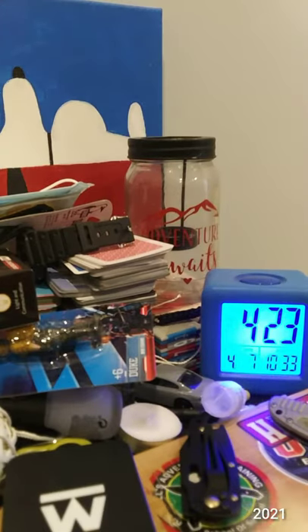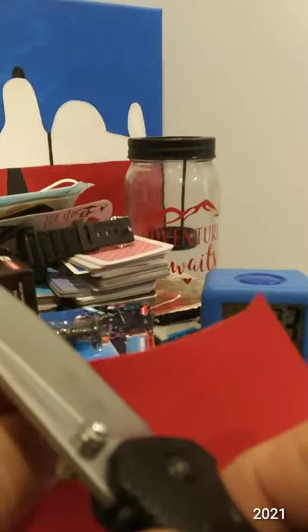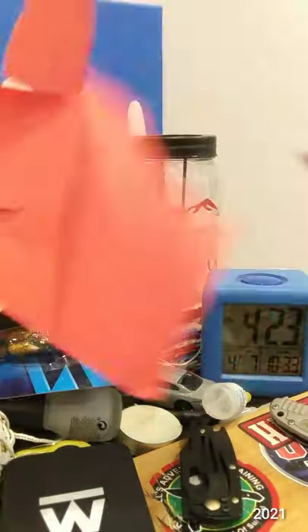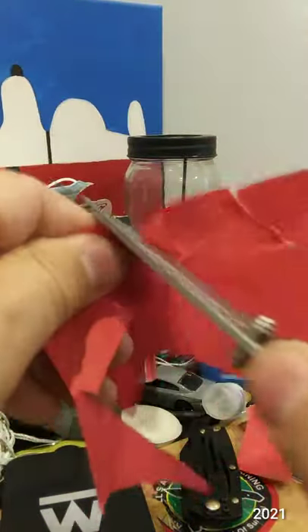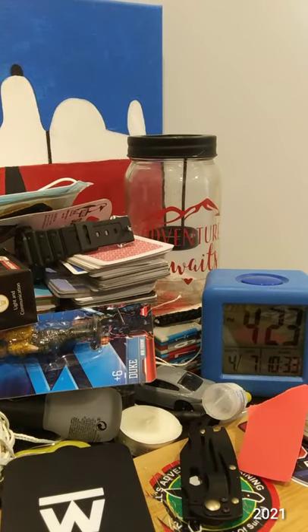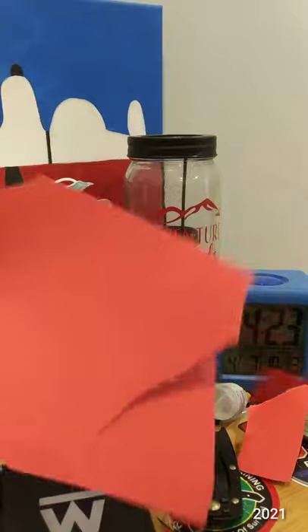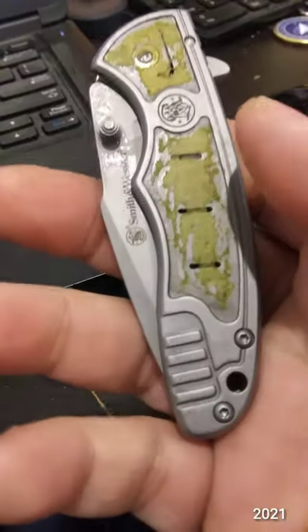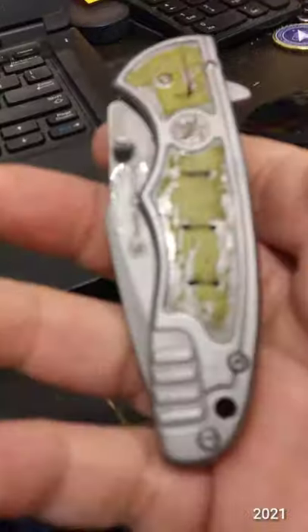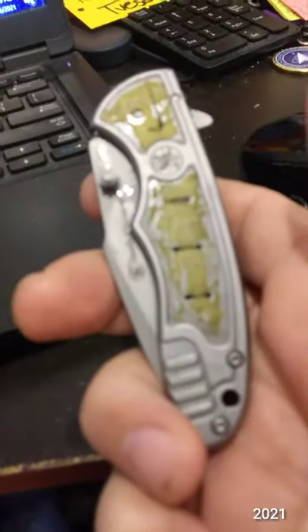Okay, so I've got about an hour left. Let's check this edge. I have not had to touch it up. It's 3-CR13MOV steel. I can tell it's getting duller, but it's still cutting paper. This wet stuff is hand sanitizer gel. Mac and cheese and rotisserie chicken.